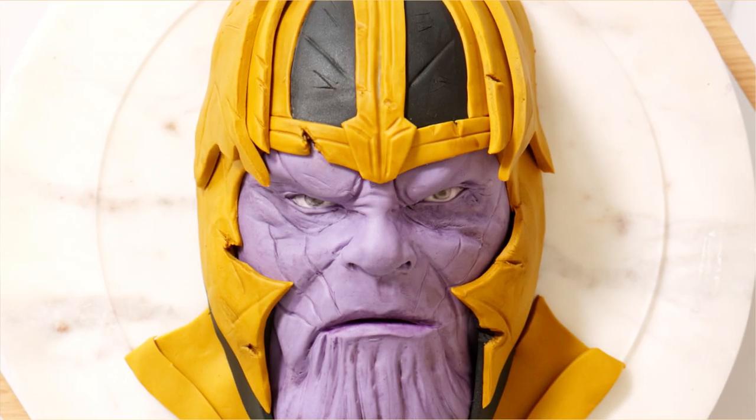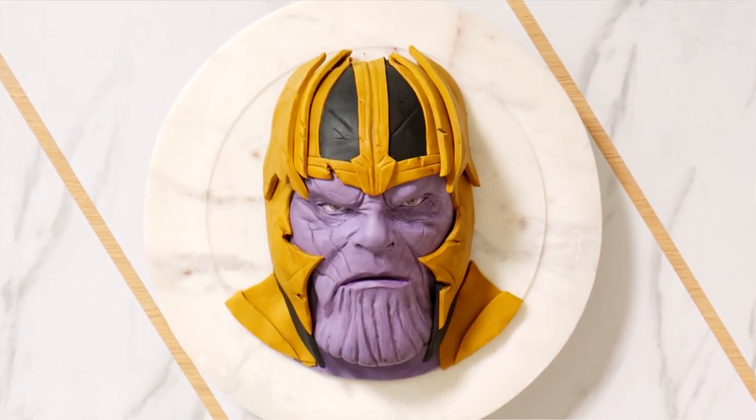Thanos. Today we're taking cake and fondant and turning it into a Thanos cake. It looks pretty sick, so let's get started.